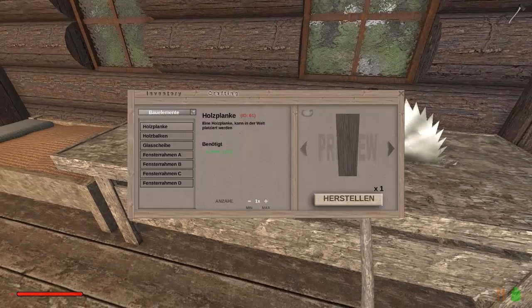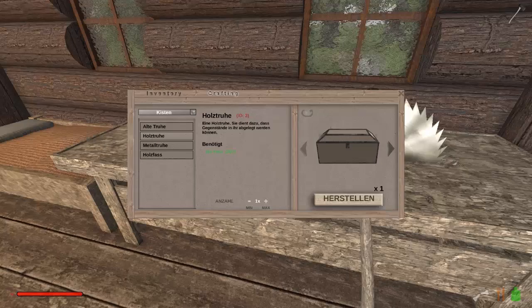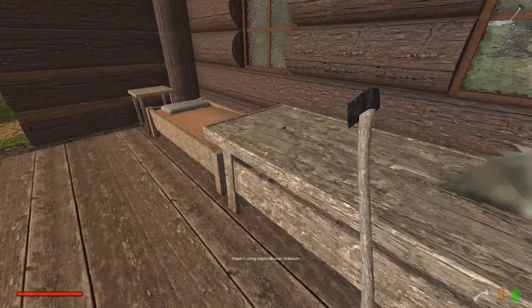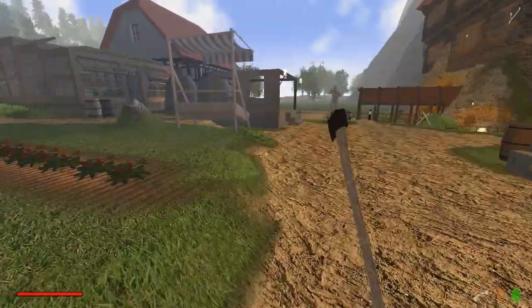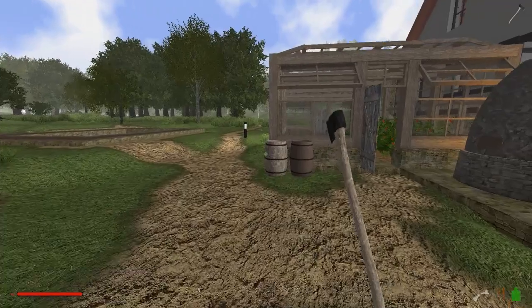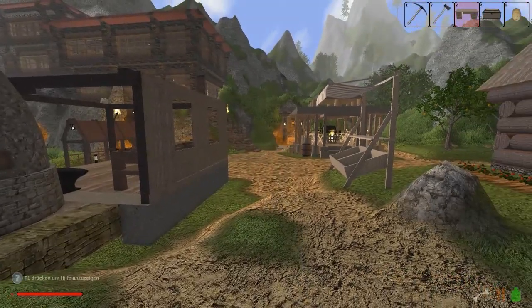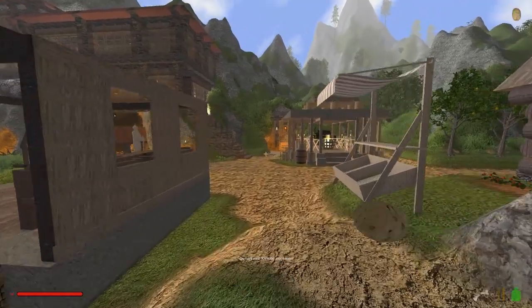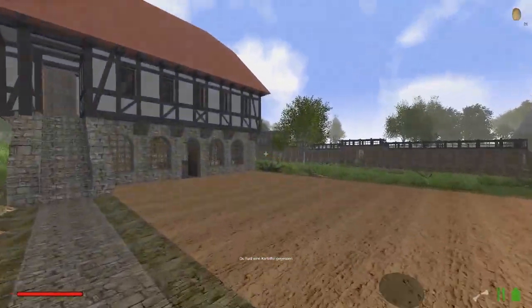Jetzt nochmal eine Truhe — Kisten, Holztruhe 2, so weiß wollten wir die haben. Herstellen. Jetzt haben wir nämlich die weiße Kiste und die weiße Truhe. Ich bin total hungrig — erst mal ein paar Kartoffeln. Schade, dass man dieses Ding hier nicht mehr so nachbauen kann. Kartoffeln — zack. Rohe, schöne, rohe Kartoffeln. Guck mal, was die an Futter wieder geben: wenn wir da 10 Stück essen, sind wir wieder kerngesund.